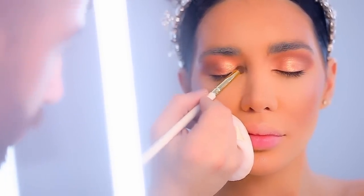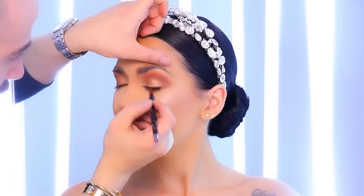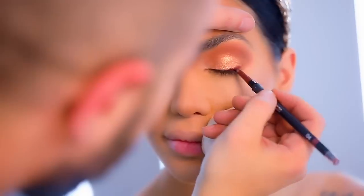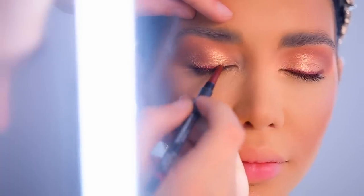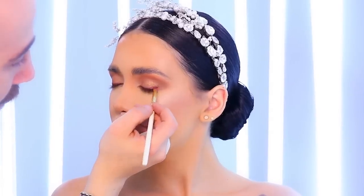On the inner corner I use a brighter shade of champagne to highlight the inner corners of her eye. Now I'm using a burgundy color eye kohl pencil from Kiko and I'm going to mark her lash line with this burgundy color. It will give her eyes a very soft finish and also give the saturation I want on the edges of her eyelashes.